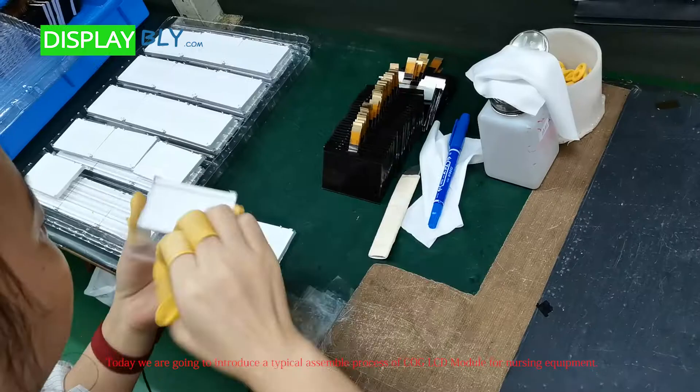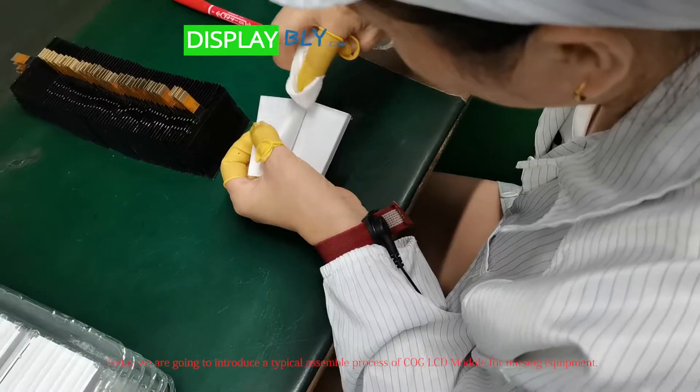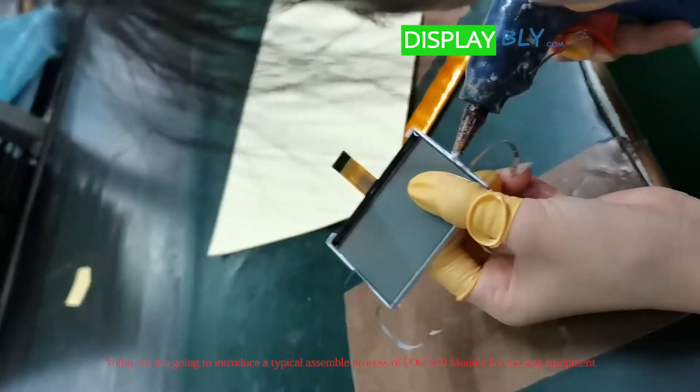Welcome to DisplayBly.com. Today, we are going to introduce a typical assemble process of COG LCD module for nursing equipment.